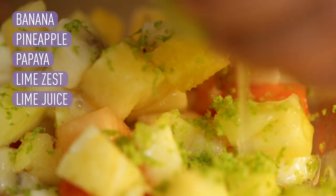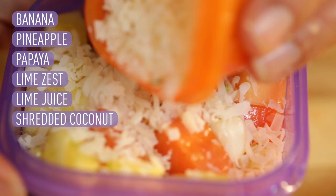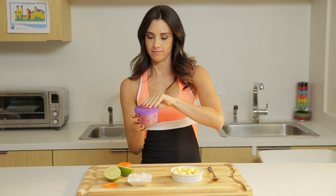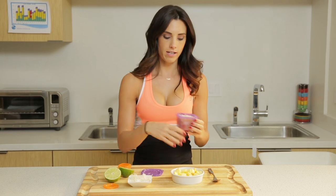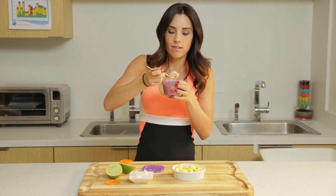Add in a little lime zest, then squeeze that lime juice on top. Top it off with the coconut. Put that lid on and shake it up. And there it is — this smells so good. That's amazing.